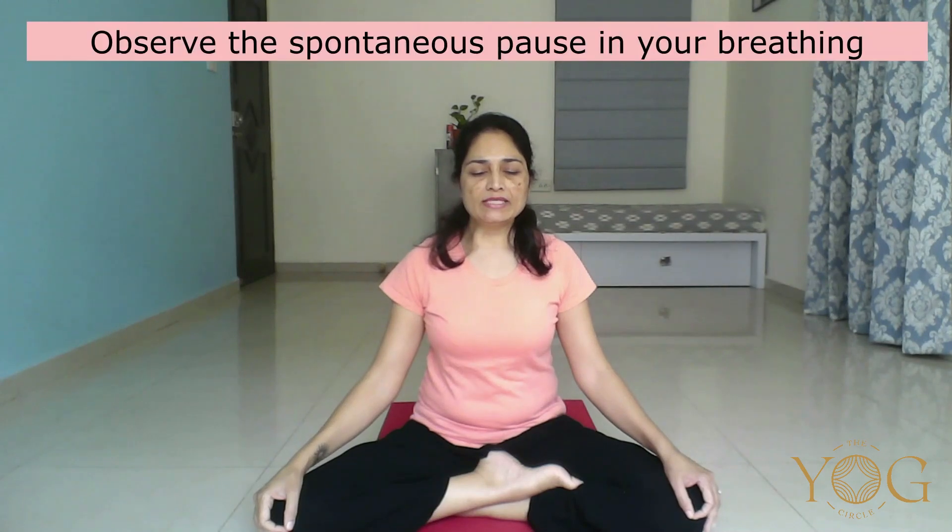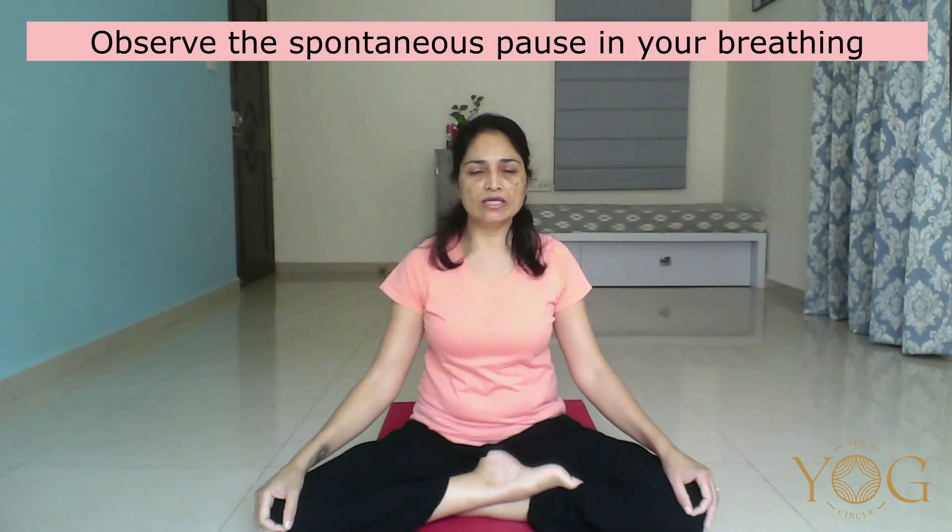Let's stop the practice. Keep your eyes closed and observe. Observe the change in your breath. Once you start giving more number of breaths per round and when you stop the practice, you might experience a spontaneous pause in your breath where you don't feel like inhaling or exhaling for a couple of seconds. Just notice that pause till your breath resumes on its own.